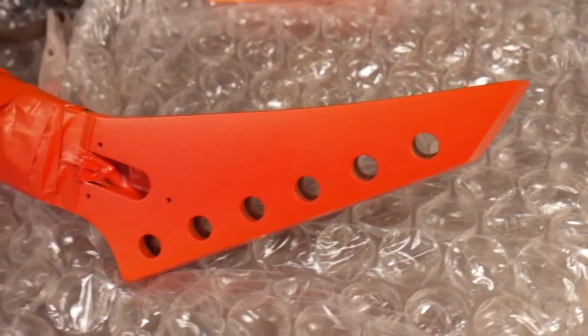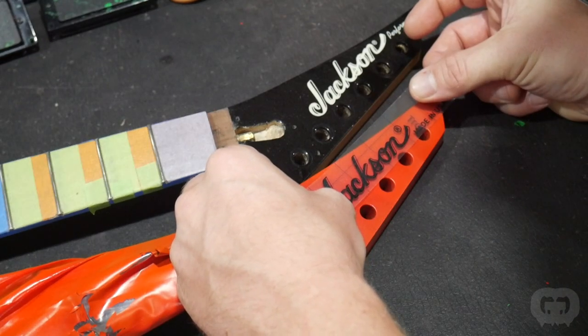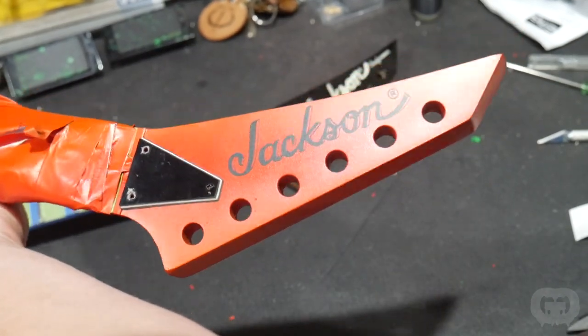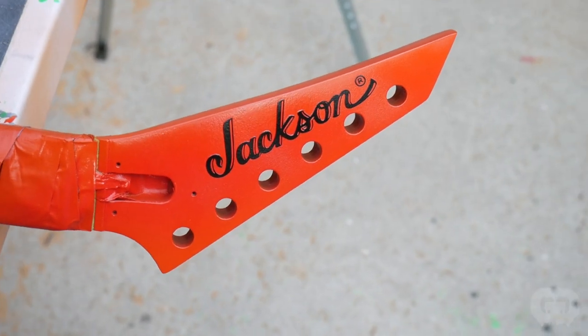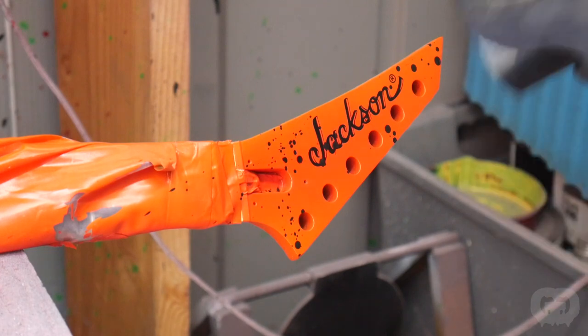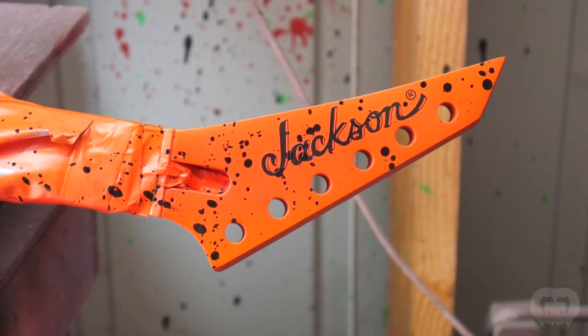One thing that makes this guitar awesome is the matched headstock, but it still needs a few finishing touches — a Jackson logo. You can buy replacement logos on water slide material, or if you have the right equipment and computer skills, you can make your own. To seal it, it needs a clear coat — in this case a satin clear since the body was sprayed with a satin finish. After the satin clear, it's time to put the final touch on it: black splatter so it really matches the body. The splatter can be pretty random — the force you use to fling the paint and the distance from the target affect how it looks, and you need to consider the direction so it matches the body. I did the splatter after the clear because the clear is satin, but I want the splatter to be gloss, so it needs to be on top. And the number one thing you don't want is to go overboard — you can always add more, but you can't remove it once it's there.